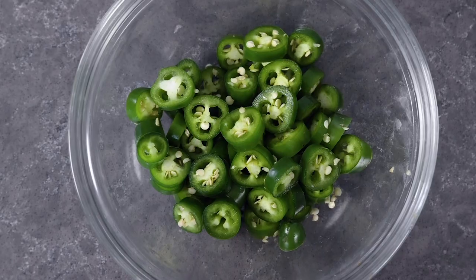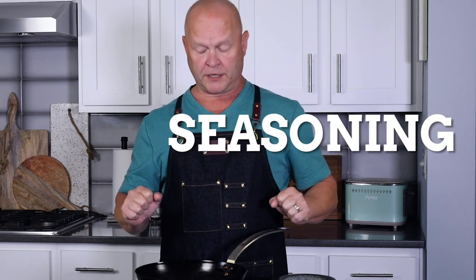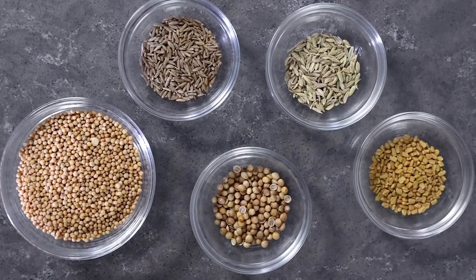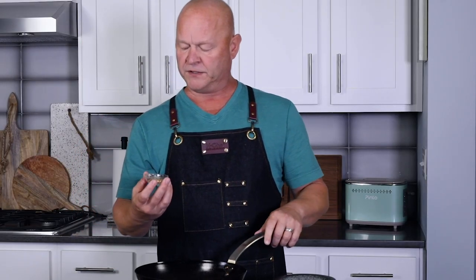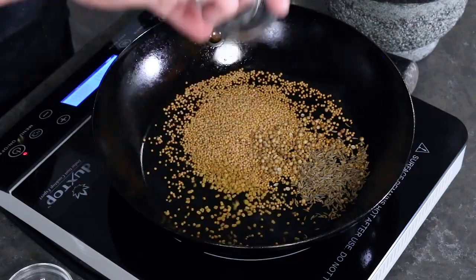I've got about a cup and a half of chilies ready, so now let's get our seasoning station set up. We're going to toast some spices and seeds to start. I have three tablespoons of mustard seeds — you can use black, yellow, or brown, or a combo. I also have a teaspoon of coriander seeds, a teaspoon of cumin seeds, a half teaspoon of fenugreek, and a half teaspoon of fennel.